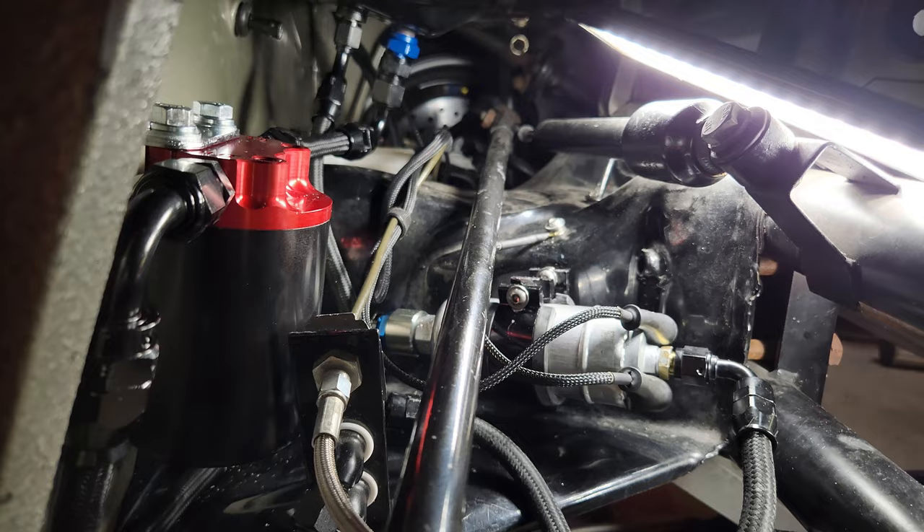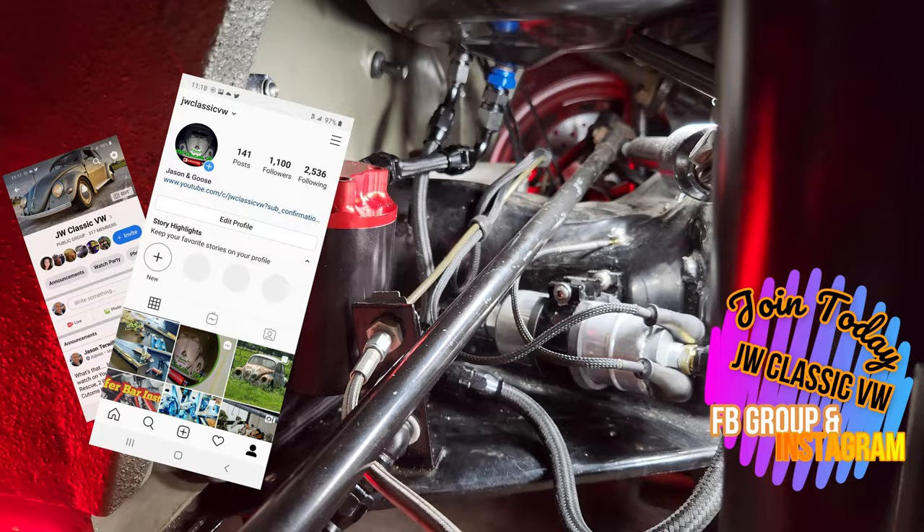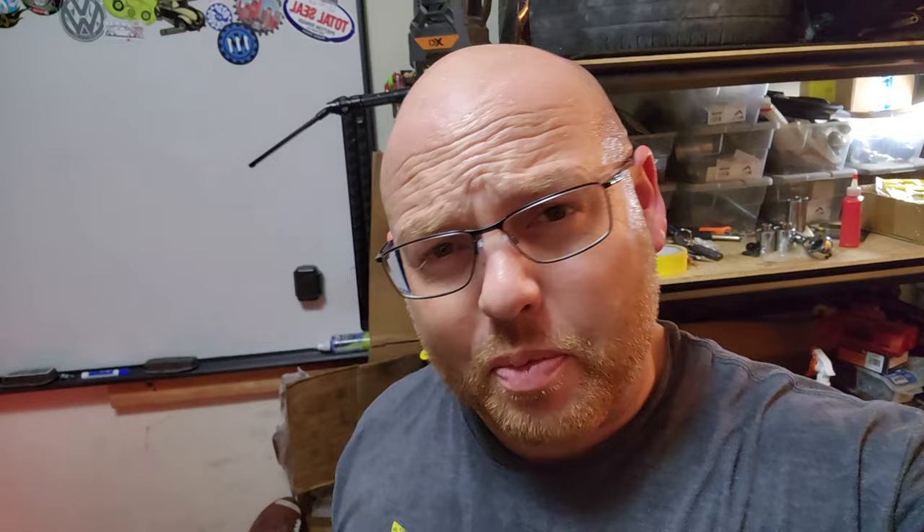That's probably going to be it for today guys. It's getting kind of late on a Sunday night and I've got to get to bed — 5 AM gym time is coming soon. No leaks, guys, no leaks! That's all we got for this weekend. Hope you guys had a great weekend. Come check out the website — new merch coming soon. Thanks to all the new subscribers. See you in the next one. This is Jason, ClassVW, and I'm out.